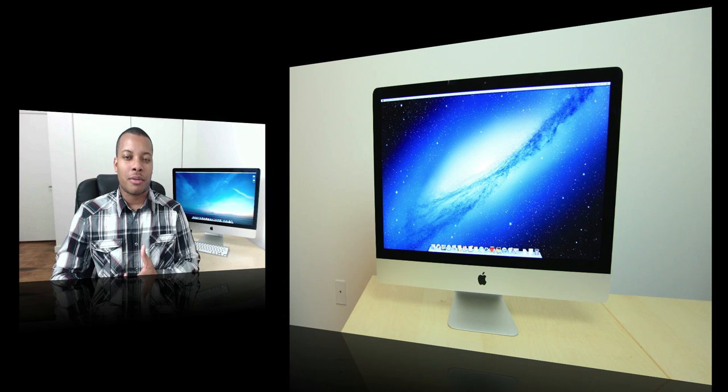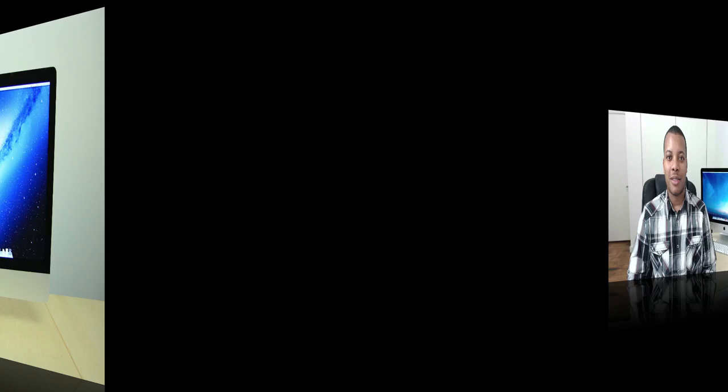Hey, what's up guys, Soldier Knows Best here. This is my review of the new 27-inch Slim iMac. I'm going to be talking about this all-new design, talk about the internals and see the performance of this beast, and whether this is going to be a really good desktop for you. So first, we're going to talk about the design and the hardware.